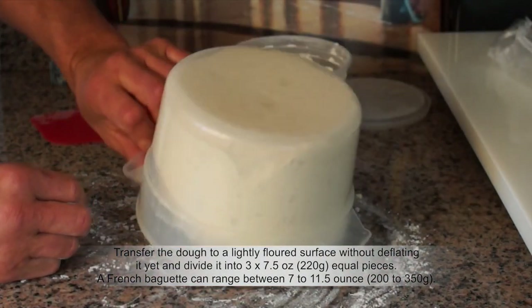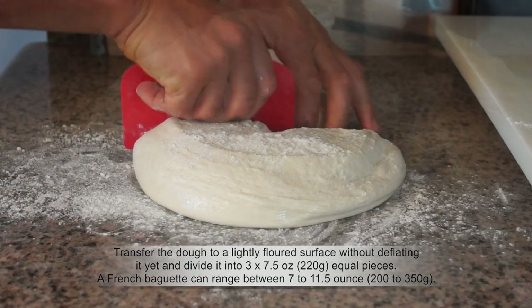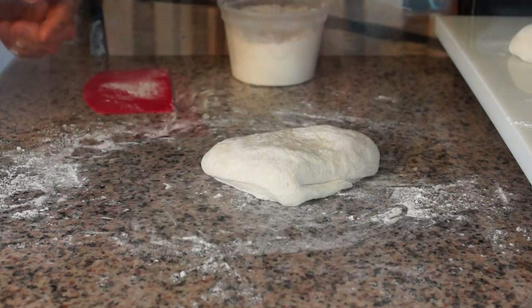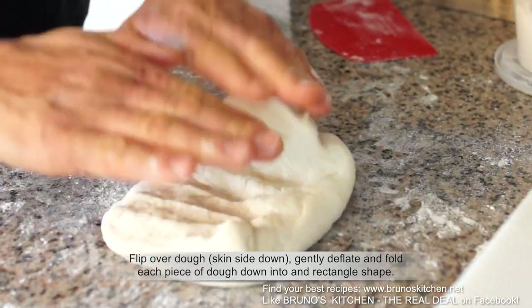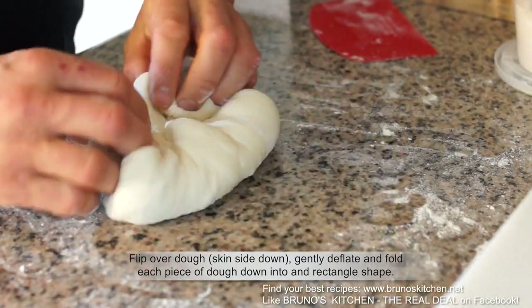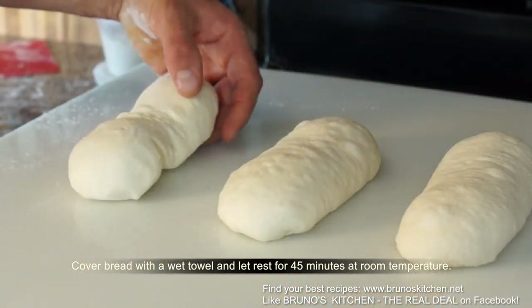Transfer the dough to a lightly floured surface without deflating it yet and divide it into three seven-and-a-half ounce equal pieces. Flip over dough skin side down. Gently deflate and fold each piece of dough into a rectangle shape. Cover with a wet kitchen towel and let rest for 45 minutes at room temperature.